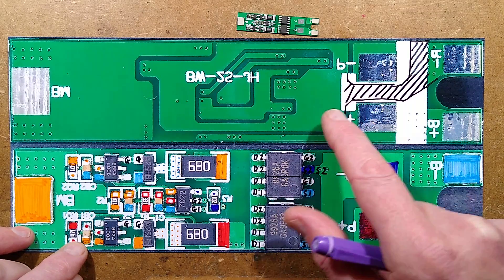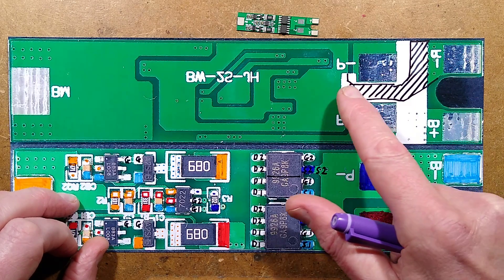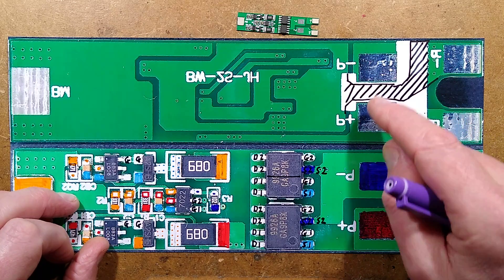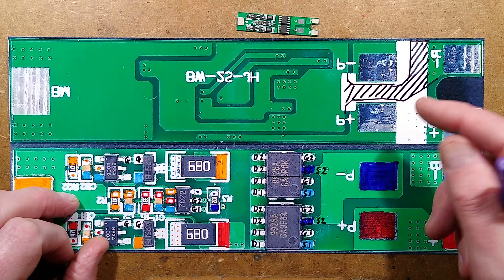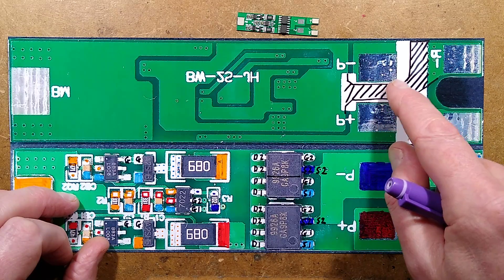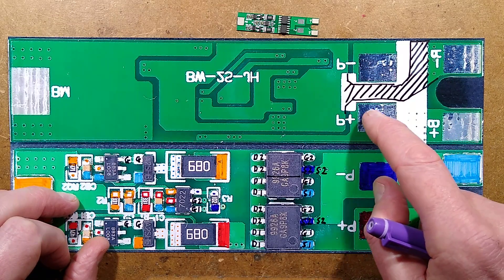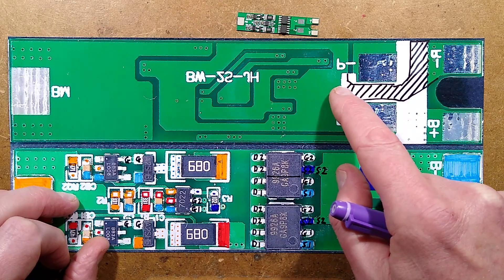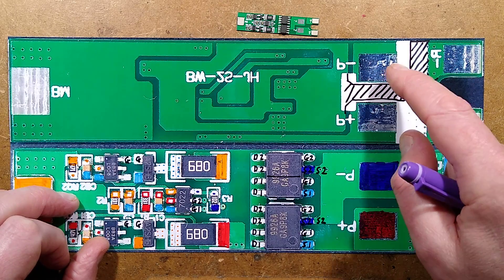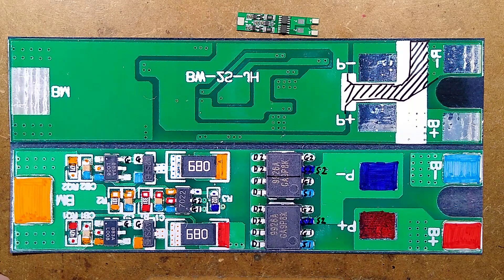One other thing worth noting is the screen printing. There's a track running under this area, directly in the vicinity of these pads - shorting to either one would be bad. One would short the battery completely, the other would defeat protection. So although the track runs under here, they've not just covered it in solder resist but also added screen print to give it an extra layer of insulation, so that if a little splash of solder goes across, it won't be so dramatic.